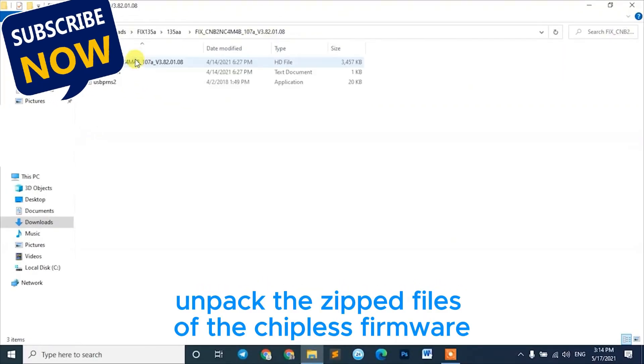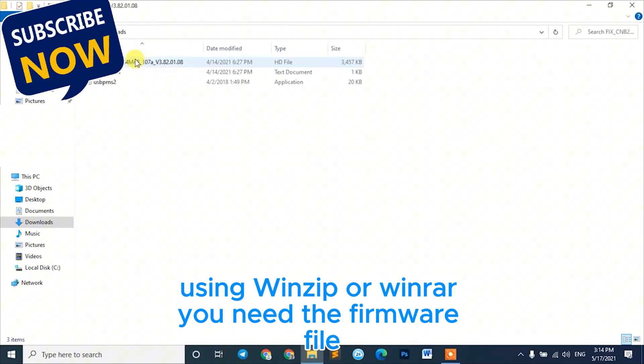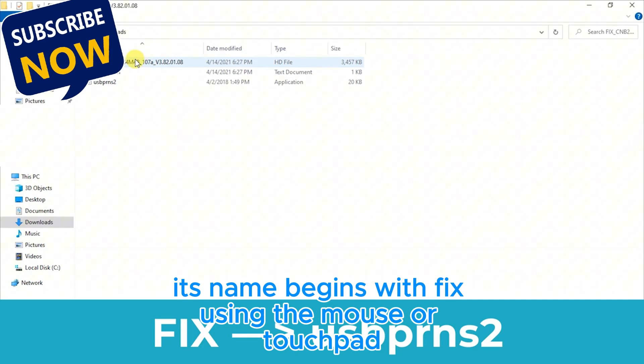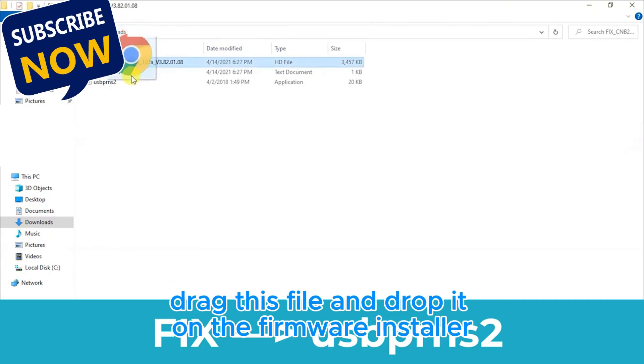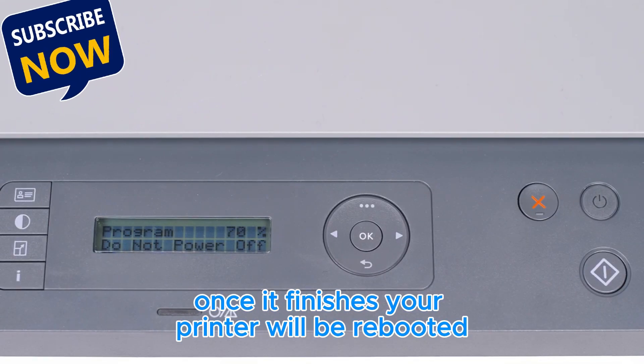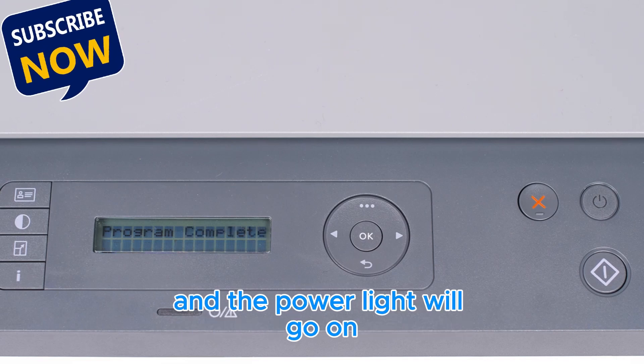Unpack the zipped files of the chipless firmware using WinZip or WinRAR. You need the firmware file — its name begins with Fix. Using the mouse or touchpad, drag this file and drop it on the firmware installer. The chipless firmware installation will start. Once it finishes, your printer will be rebooted and the power light will go on.